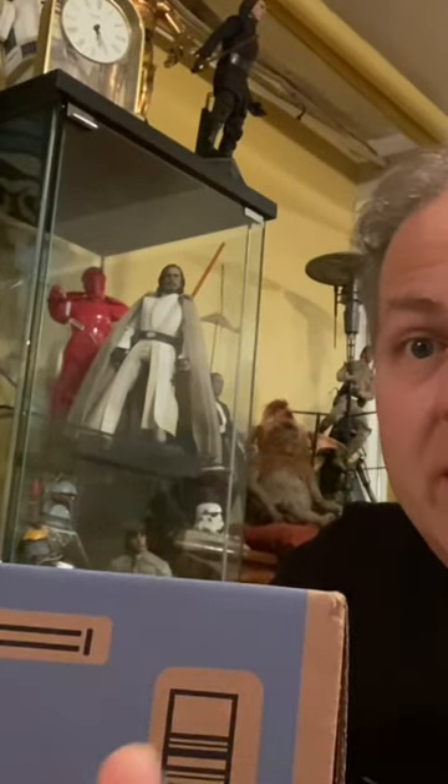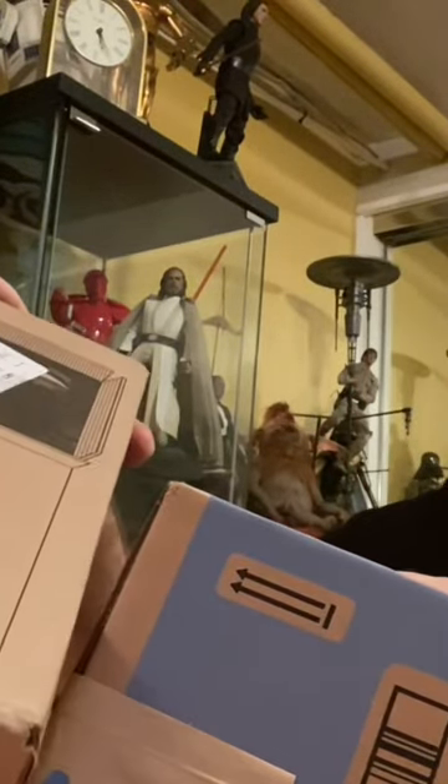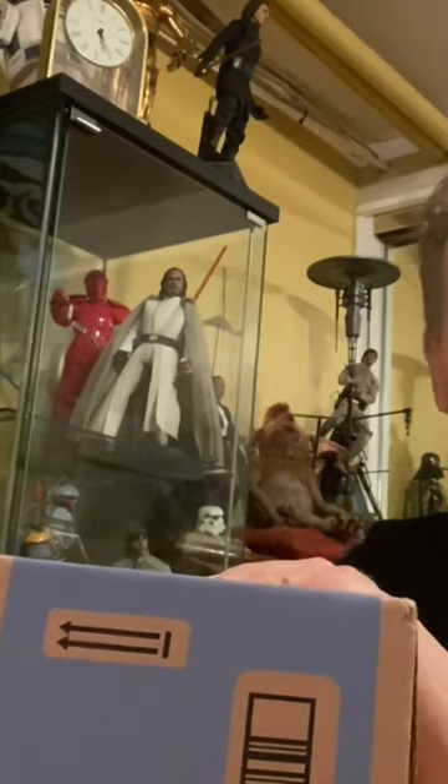Hello, Star Wars and unboxing fans. Welcome to another Darth Tuba short. We have two items: one from a blue box, which means Walmart, and one from a reddish box, which means it's from Target.